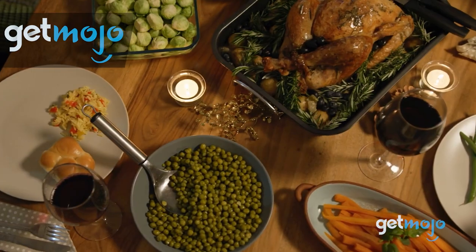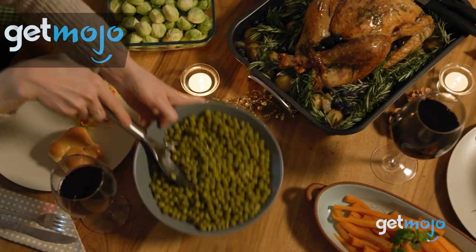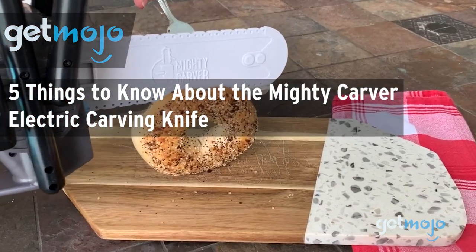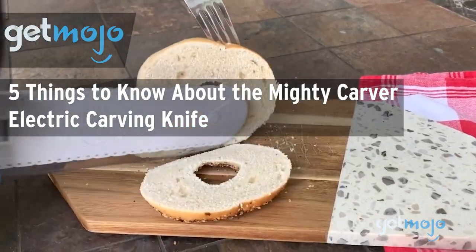Welcome to GetMojo, where we do the research so you don't have to. In this video, we're giving you 5 things we think you should know about the Mighty Carver Electric Carving Knife before buying.